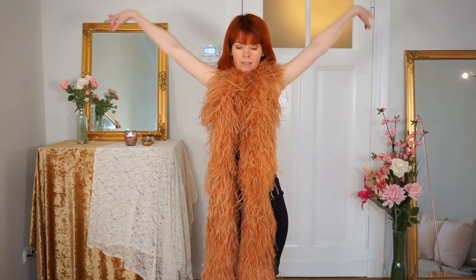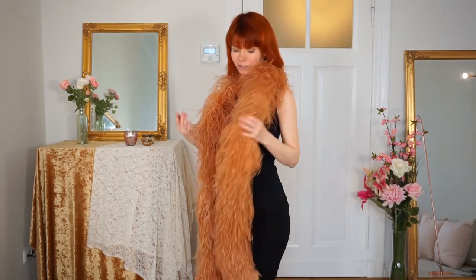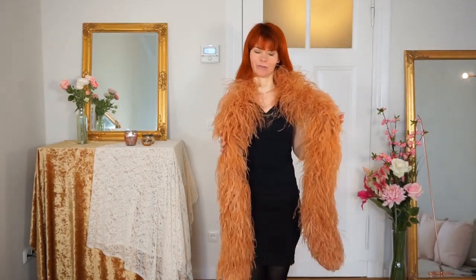Stroking your boa is something very beautiful for introducing your boa to your audience. You put your boa around your neck and then you just stroke your beautiful boa. If you hear a rustling sound now, this is because the boa is on my microphone — I'm sorry for that, I hope it doesn't bother you too much.